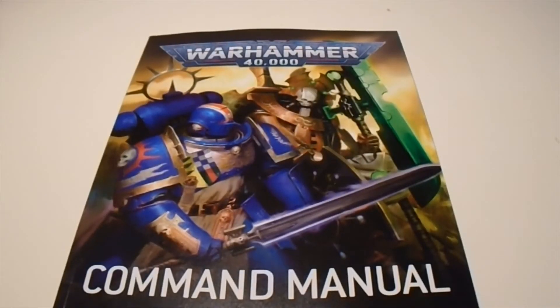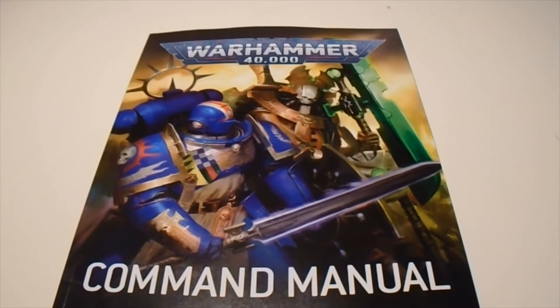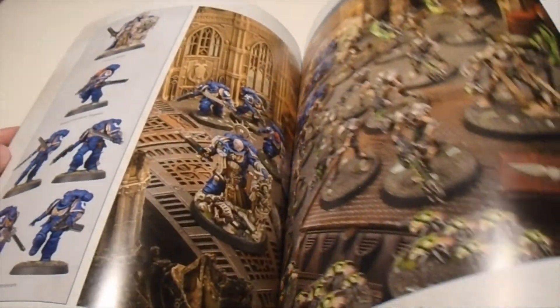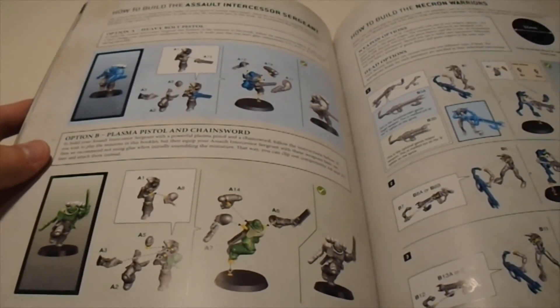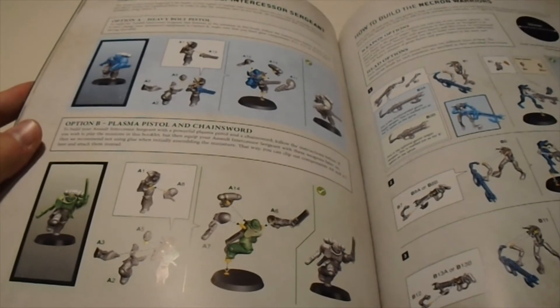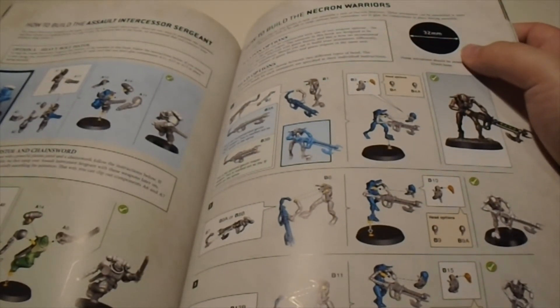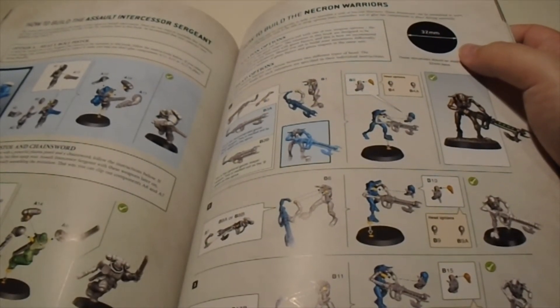Next, let's look at the Command Manual. This is your main book for use with the content of the kit — it has all your instructions and scenarios for building and playing with everything in this box. It provides nice detailed pictures, a lot of lore, and shows you all the instructions. For some models, like the Space Marine Sergeant, it actually shows you both alternate builds, which is really nice. Each set of instructions also comes with a little template that you put the base on to make sure you have the right base size.